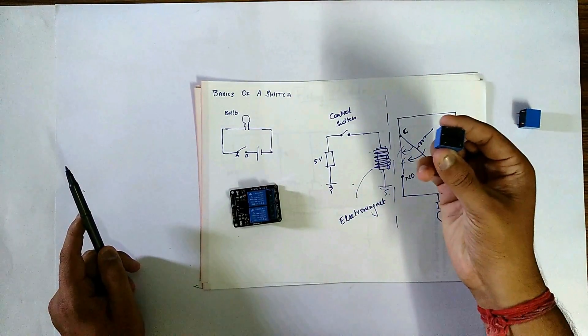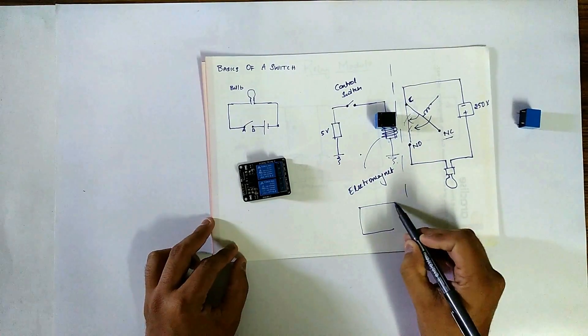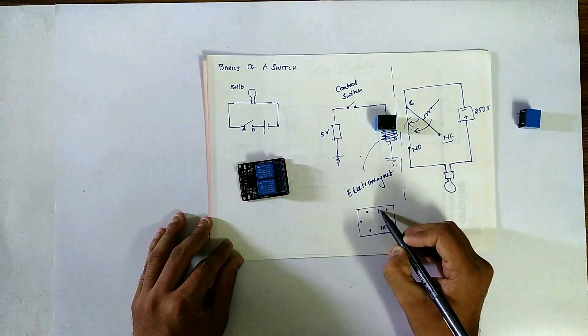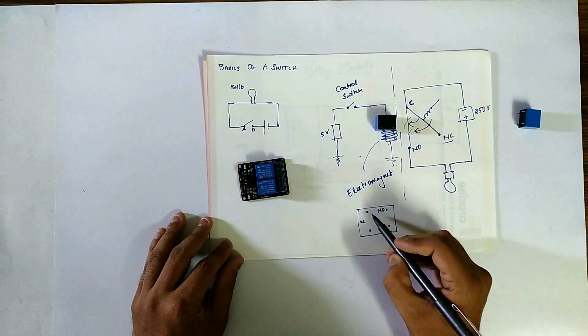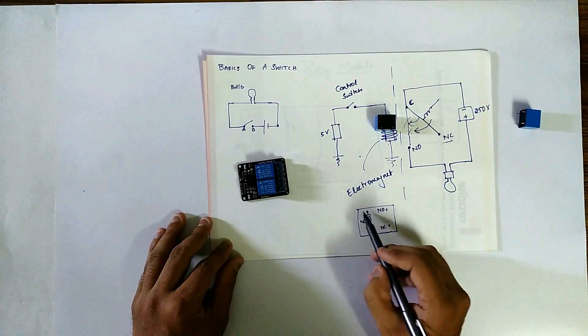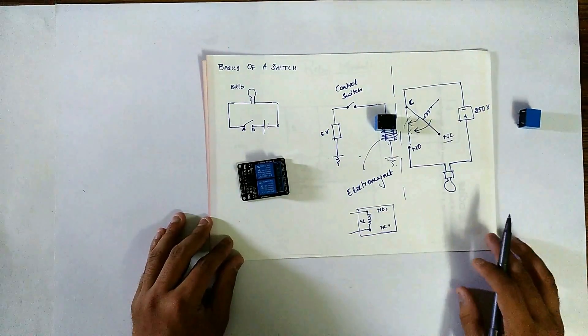In this relay, there are five pins. This is normally closed, this is normally open, the center one is the common, and these are the two pins where the electromagnet is connected.